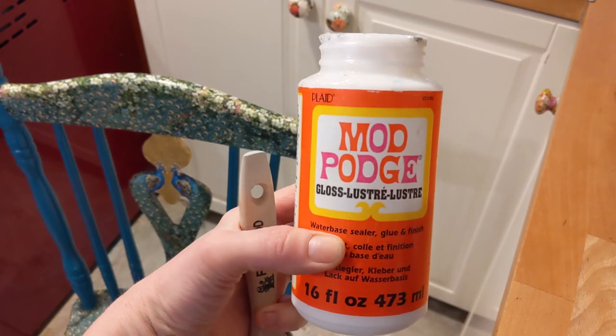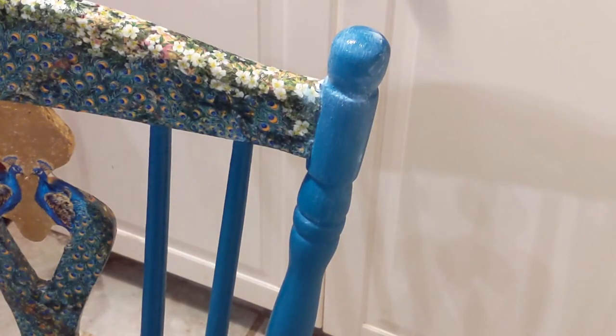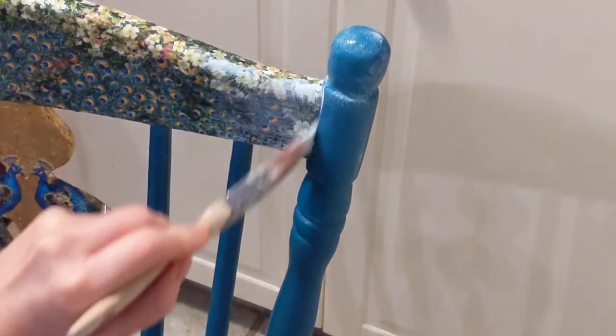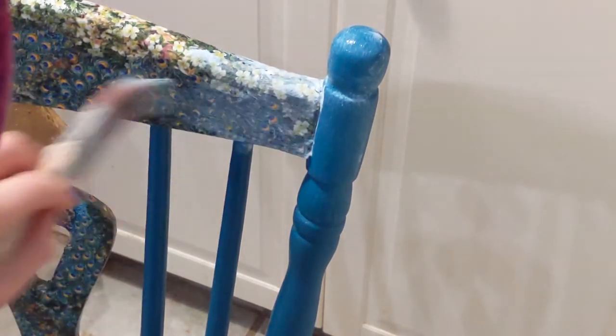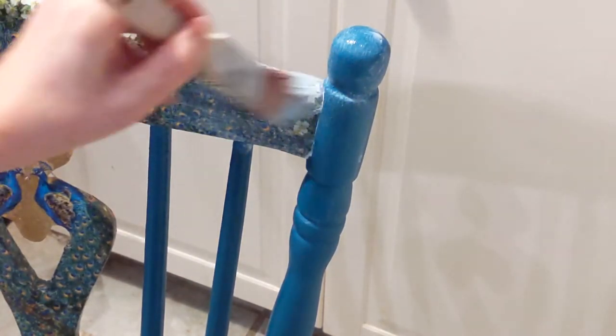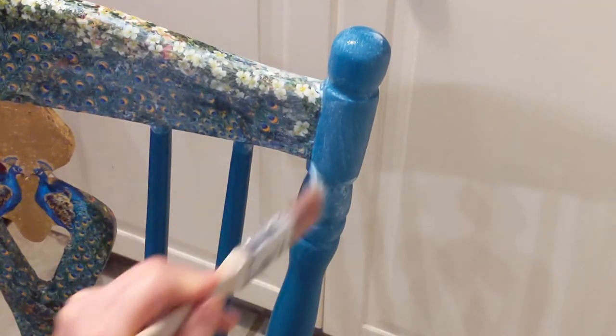Remember the Mod Podge you used to glue on your napkins? Your glue now becomes your varnish. It needs to be applied to every single part of your chair — all the bits you've finished painting and all the bits you've finished decoupaging. It's the last thing you do: varnish your chair with the Mod Podge. Apply it into every single corner and give it at least two coats, particularly for a piece of furniture like a chair or table that's going to have a lot of use. You want it to be as durable as possible, and it also makes it scratch-resistant.